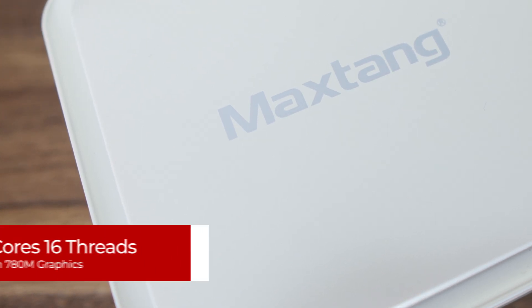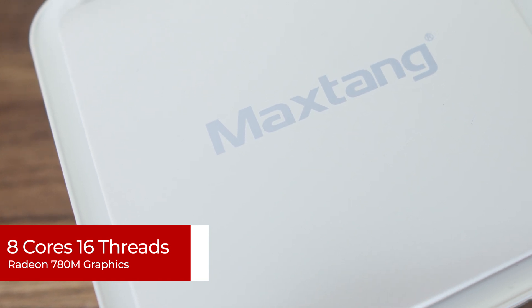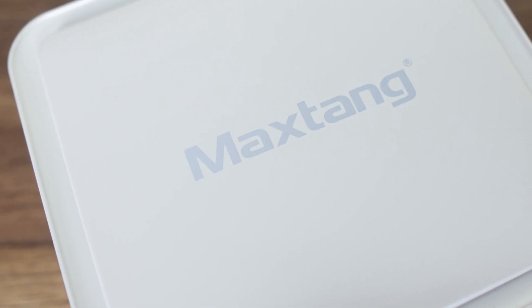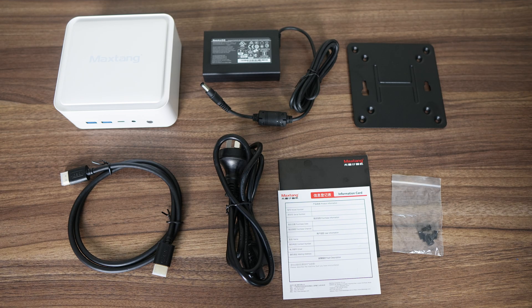Inside the T0 is AMD's Ryzen 8845HS processor — 8 cores, 16 threads, with Radeon 780M graphics. It's one of the better value CPUs out there if you need a high-performance mini PC. Pricing starts from $619 US dollars, and there's a coupon code linked in the video description for $100 off, bringing it down to $519 for the lowest configuration. Shipping is included in the price.